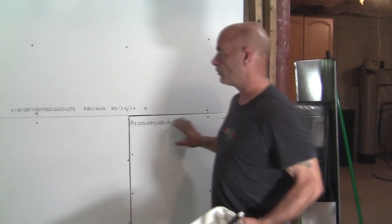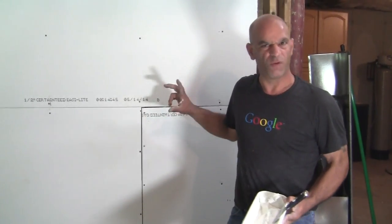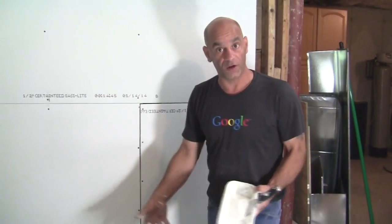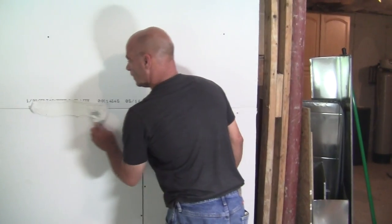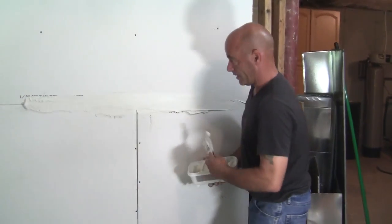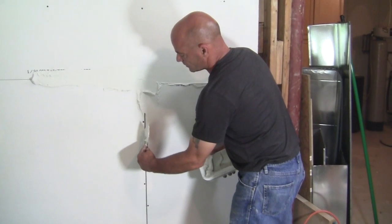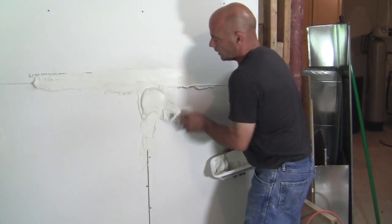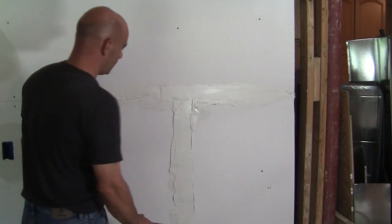First thing we want to do is put our first coat. Just coat with a three or four inch taping knife, going maybe four inches wide, which is nice. Don't be stingy — make sure you put enough on, not so much it's falling on the floor, but enough that you know it's there. For the butt joints, sometimes you have gaps — just push it in and make sure you get that in there. Once you fill that gap, go over it, but don't push really hard because the harder you push you're going to take it all back out.